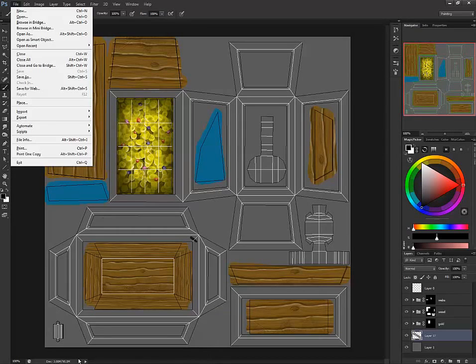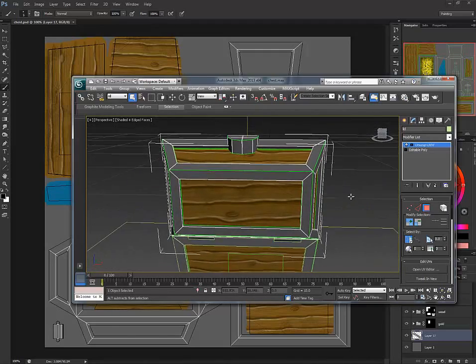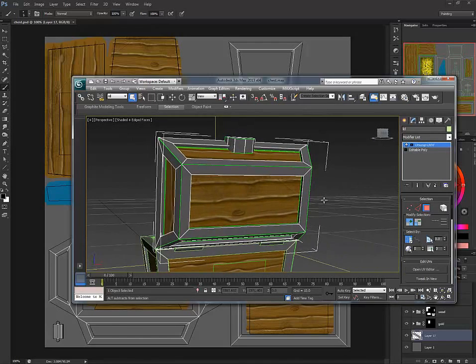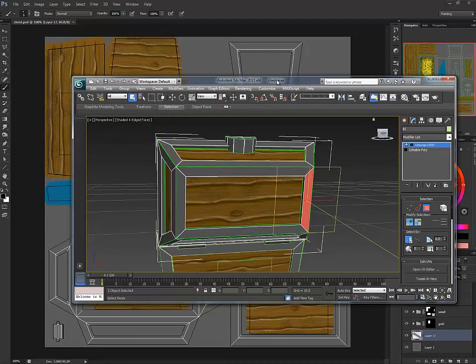Looking back at the chest in 3DS Max, there's the base I have for the chest — this is pretty much the upper part. The only piece that doesn't look like it's in there is this piece right here. In the editor you can see these two bottom pieces are what we're going to work on.